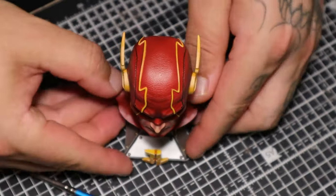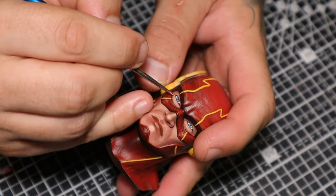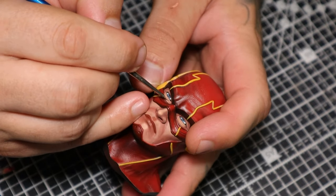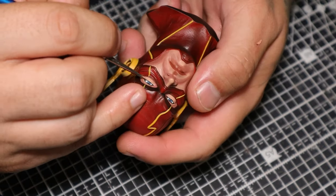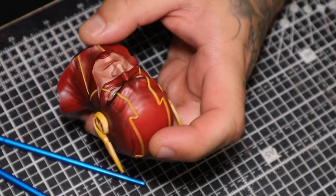The next thing to do with something like that, especially on the eye, is to go back in with a slightly lighter colour just underneath the eyelid to highlight certain parts of the eye that would stick out. Here you can see the final little bits of highlight going onto the skin.